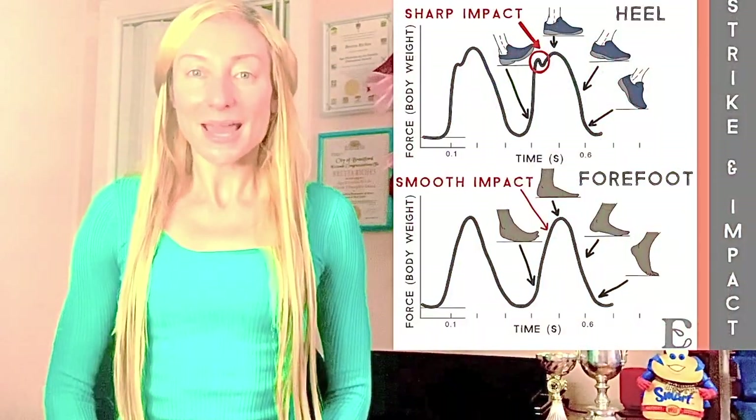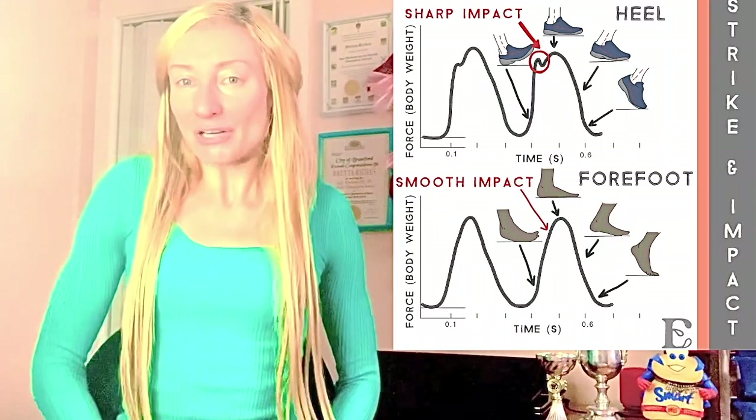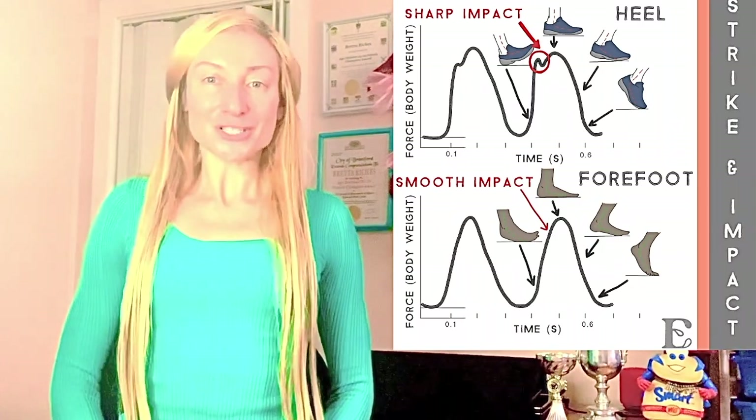I must really underscore that the impact peak at touchdown is not generated in a forefoot strike landing during running, and the brake force duration period is significantly reduced, which is why the Bikila runners had such stark reductions in knee and lower back pain.